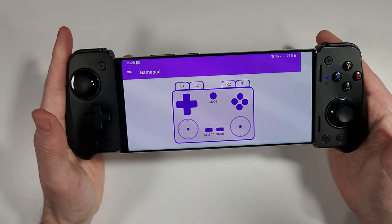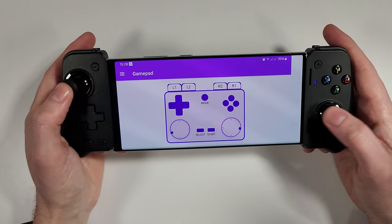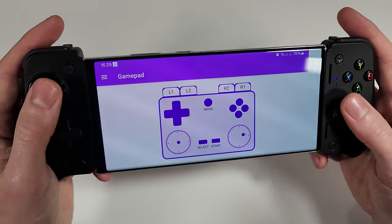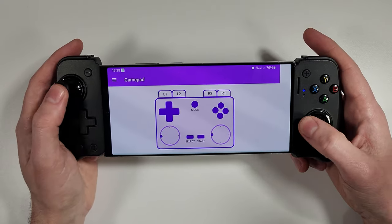Going through the gamepad tester, since this is USB-C you get instant feedback on your buttons and controls — there's no lag at all. Bluetooth nowadays is pretty lag-free to be honest, but having USB-C does give you that extra reassurance that you won't have any lag whatsoever.